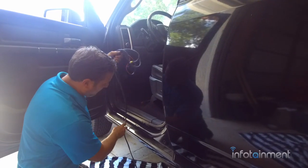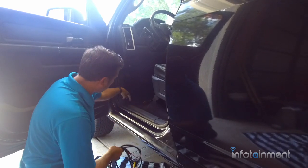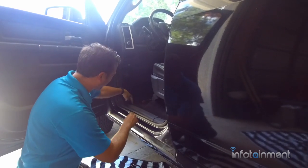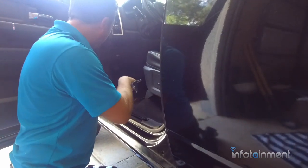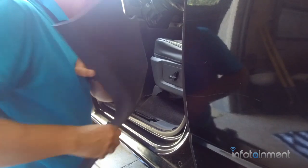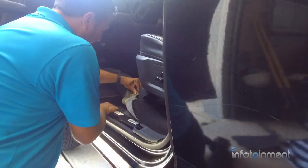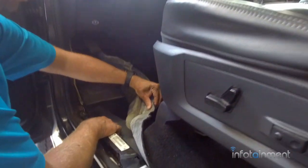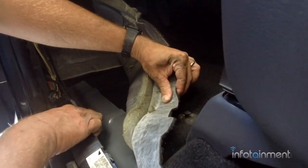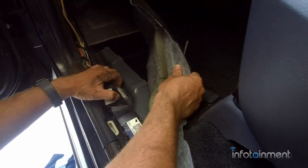We've got the loom run up to right underneath the driver's door here. I like to come in right through here — the emergency brake line comes in right through here. If you take off this little panel, you'll notice there's a grommet right where my finger is. If you can kind of push that grommet out of the way just enough, you can squeeze the camera wiring in there.